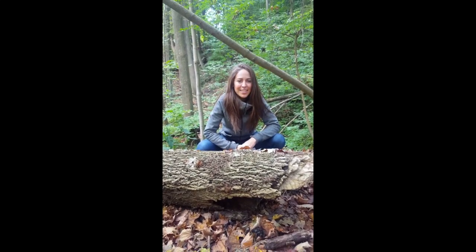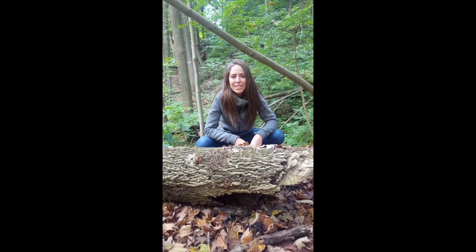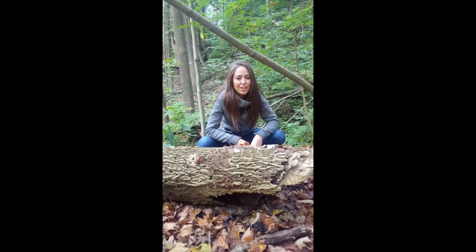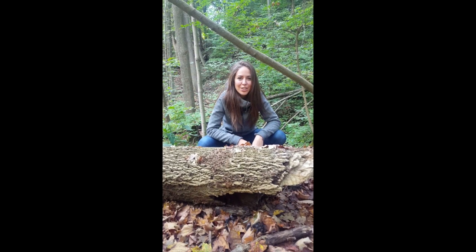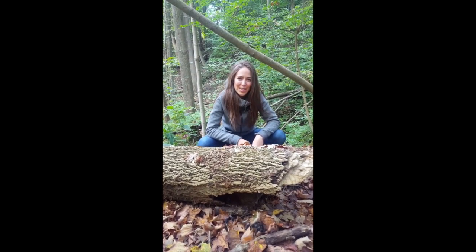Hello everyone and welcome to the forest. My name is Natalia and today I'm going to be showing you how you can make a medicinal mushroom immune boosting and energizing tea by decocting two species of mushrooms found in the fall right here in the forest of southwestern Ontario.